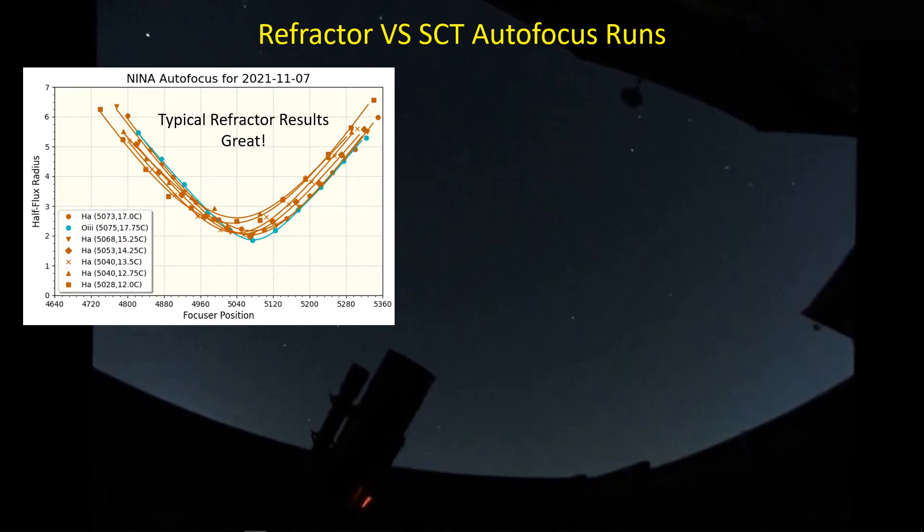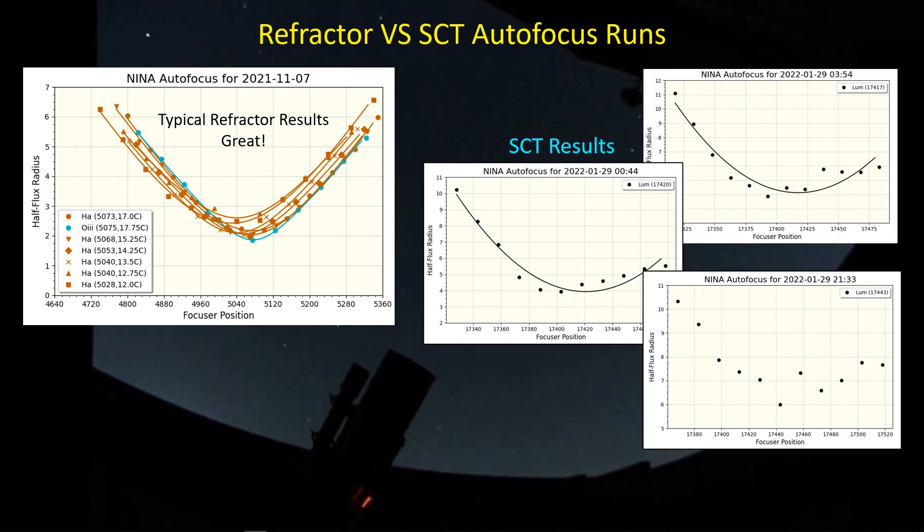That's what I want to see out of my SCT. I've been seeing it a lot out of my refractors but out of the SCT I'm getting very inconsistent results. I tend to see a lot of variability and lower HFR values on one side of focus than on the other side. Of course the stars are a bit different with a star field from an SCT than from a refractor. When looking at galaxies there are fewer stars in our field, and the field of view is much smaller.